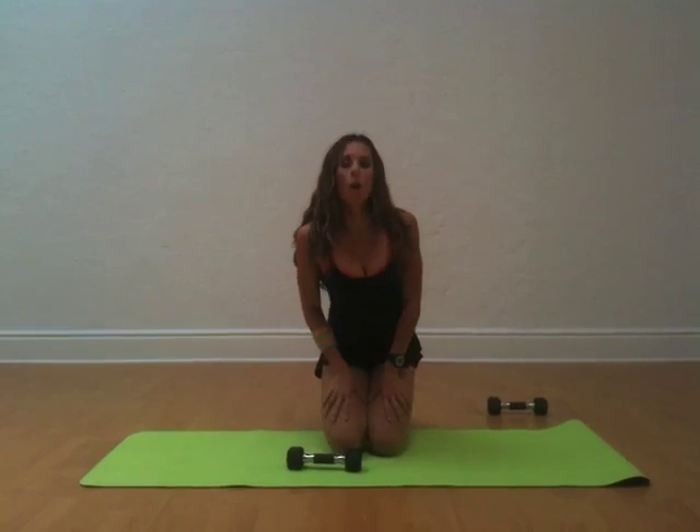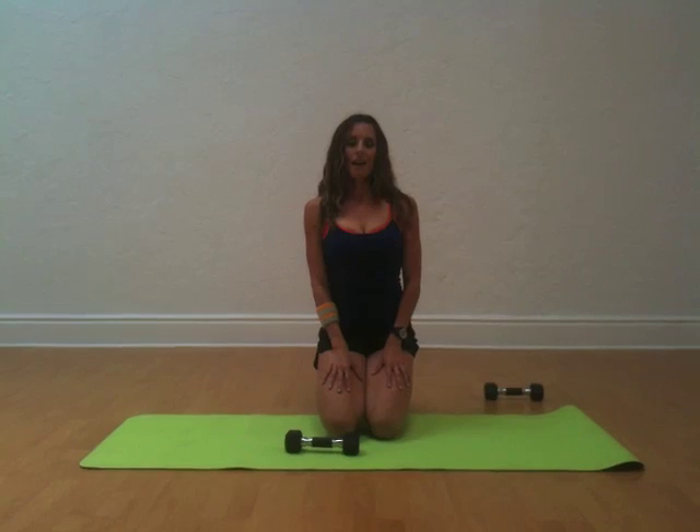Three moves that you can do anytime, anywhere — at your home, office, park — that require absolutely nothing but your own body weight and maybe one weight. You can even use a water bottle. How much more easy can it be? So those are three moves to get bikini ready for the rest of the summer. I'm Jennifer Cohen. For more information, you can go to JenniferCohen.com or follow me on Twitter at JenCohenNGR.